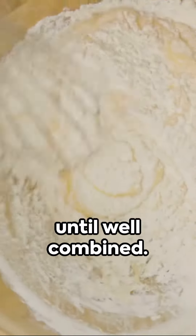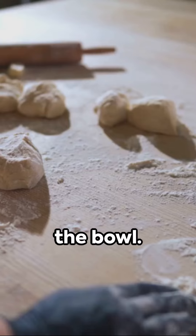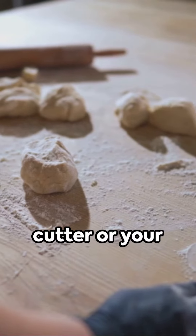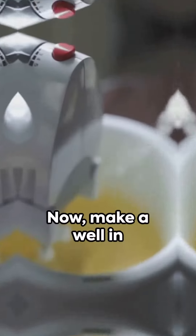In a large mixing bowl, combine the flour, baking powder, and salt. Whisk them together until well combined. Next, add the cold butter and Crisco to the bowl. Using a pastry cutter or your fingers, cut the fats into the flour mixture until it resembles coarse crumbs.